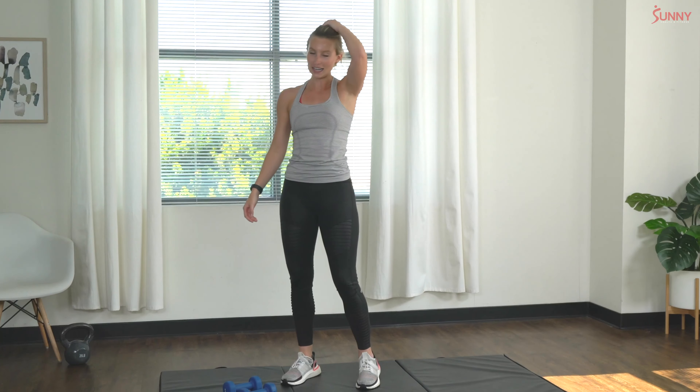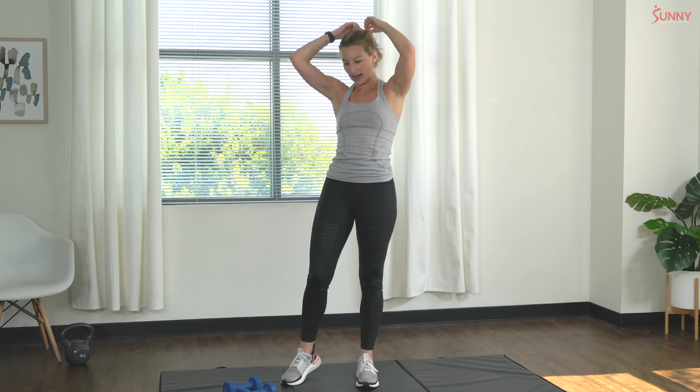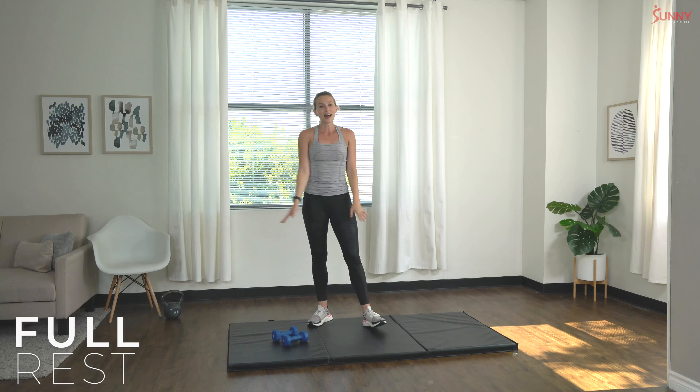Great work! Another 60 second rest. Awesome job you guys — like last time, grab a sip of water, catch your breath, shake out the body. Give yourself a full 60 seconds to rest. We have one more set of deadlift rows and full body swing, and then we're going to take a two-minute rest — so you're going to get even extra rest before we move on to the next set of exercises.